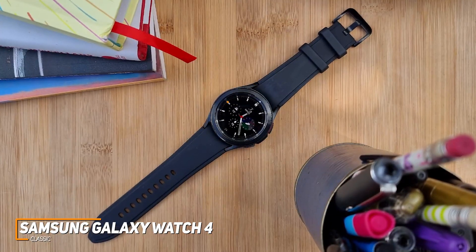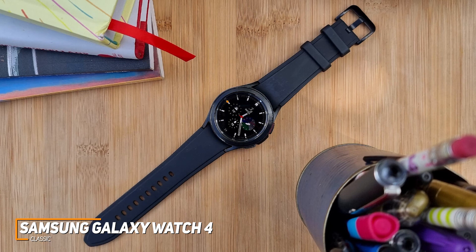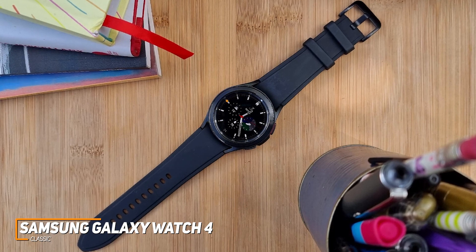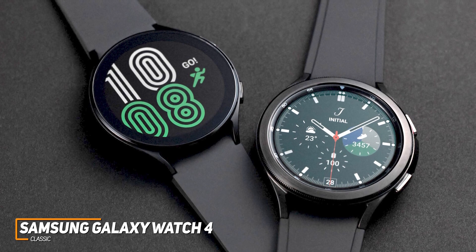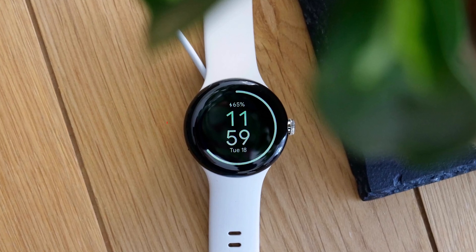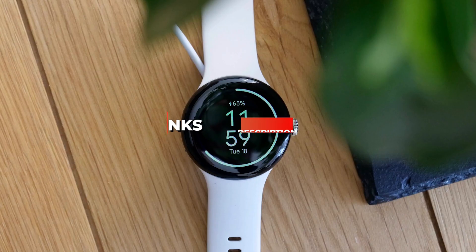The Samsung Galaxy Watch 4 Classic is a solid all-around performer that offers a sturdy build for everyday use, excellent user-friendly software with outstanding third-party app support, and reliably snappy performance when opening apps or switching between screens. If you want a quality watch that's easy to use and offers excellent performance in most situations without breaking the bank, this is a perfect choice. If you found this video helpful, give it a like, and check out the description for links to updated pricing for products mentioned in the video.